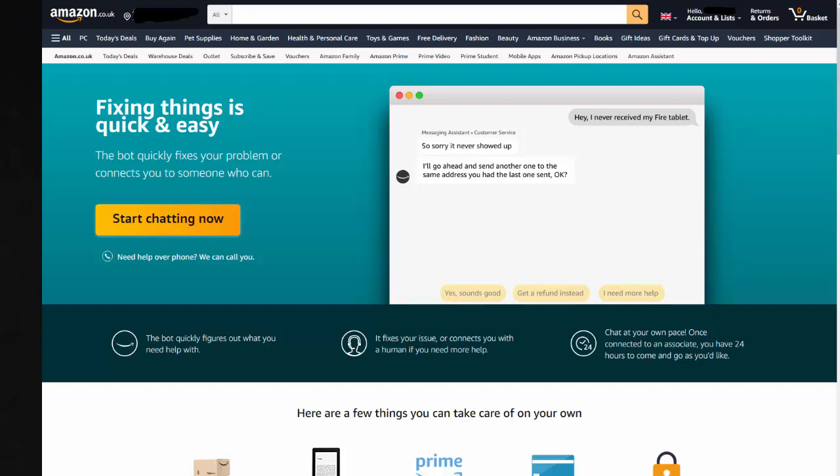If none of these suggestions work, then unfortunately it might be time to invest in a new Fire TV Stick. I hope one of these methods helped you solve your problem — if it did, comment down below. If you've got any other suggestions, comment down below as well, as your comments might help other users in the future.